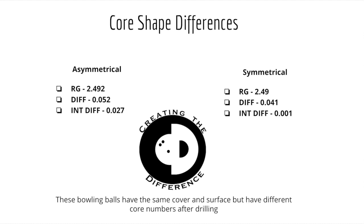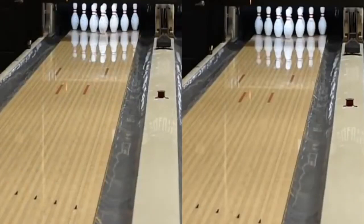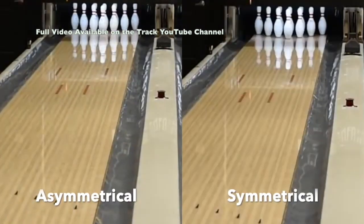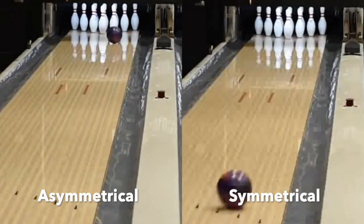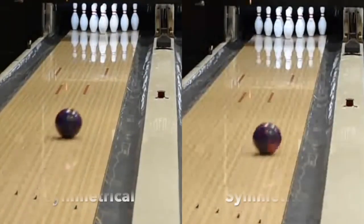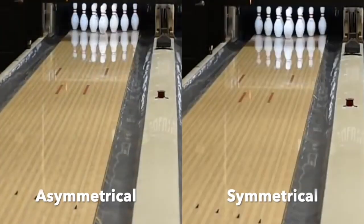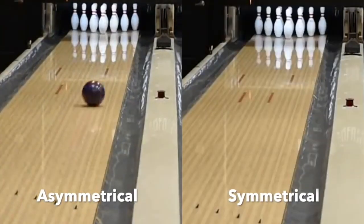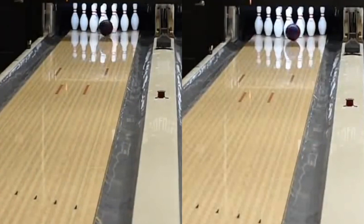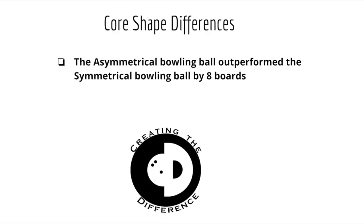Now let's talk about the core. We have two bowling balls here — one drilled asymmetric and the other drilled symmetric. These bowling balls have the same cover and surface but have different core numbers after drilling. This video is available on Trax's YouTube channel. Here we are comparing the same bowling ball model, one with an asymmetric core and the other with a symmetric core, drilled differently. You can see that these two bowling balls are thrown on two different lines and the asymmetric bowling ball is hooking more than the symmetric bowling ball. The asymmetric bowling ball outperformed the symmetric bowling ball by eight boards.